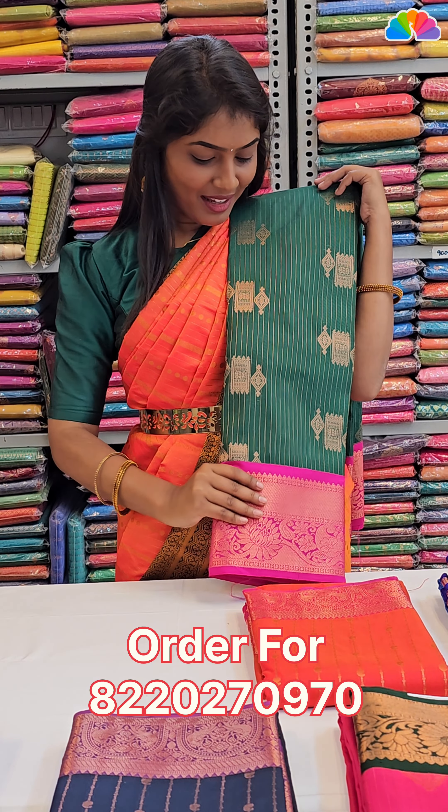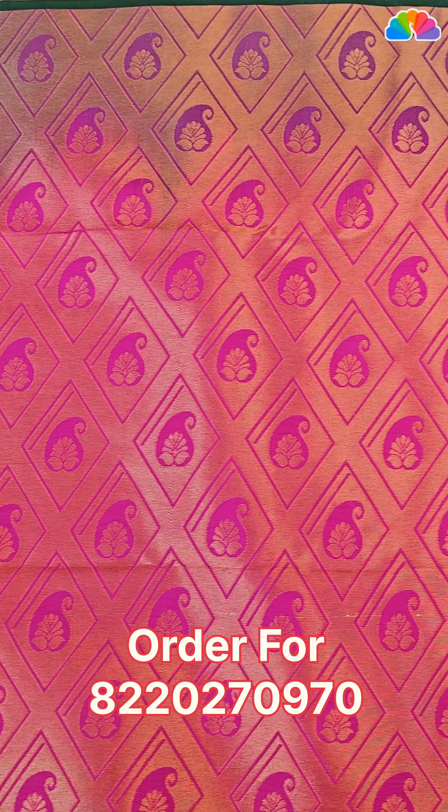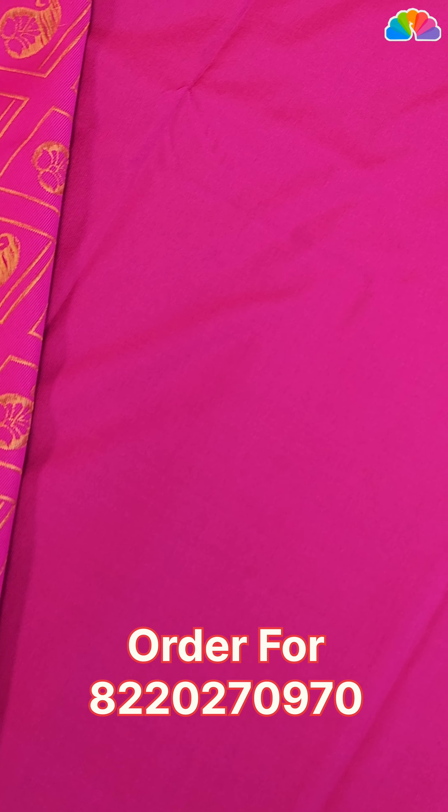Next one: green with pink color combination. All over body, mango design in a diamond design. Plain blouse with double side border.